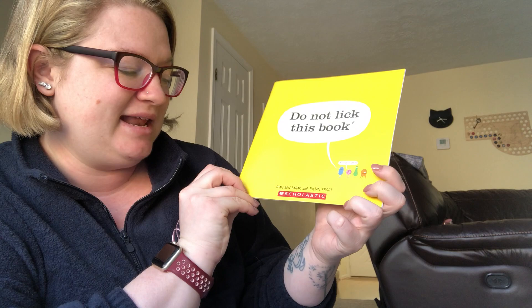Good morning! I have Do Not Like This Book by Eden Benbark and Julian Frost.